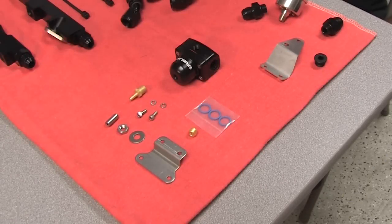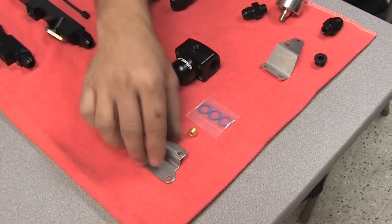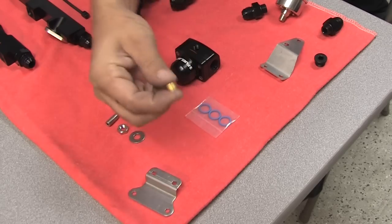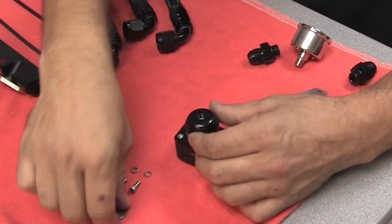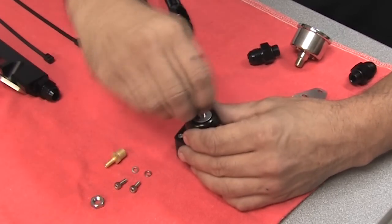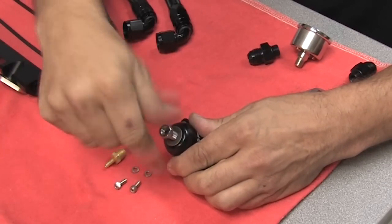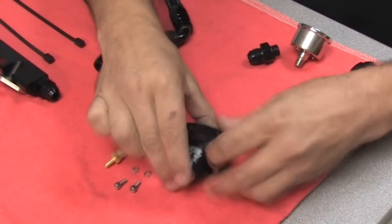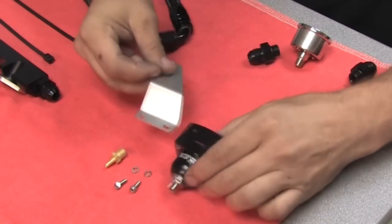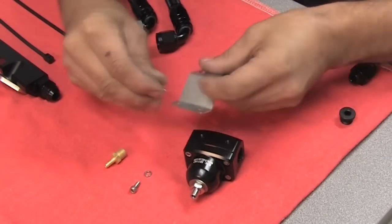We're going to go over the fuel pressure regulator assembly. This is what comes with your fuel pressure regulator kit. We're not going to be using the factory bracket, the plug, or the O-rings. Grab the regulator — you get a washer, a set screw for adjusting fuel pressure, and a nut to lock fuel pressure in. We'll set that once it's on the car. Next, we're going to put the AMS-supplied bracket on using the supplied fasteners.